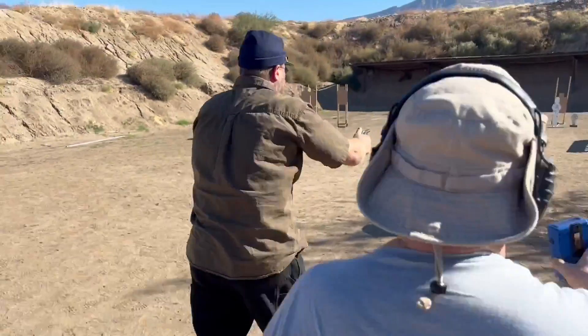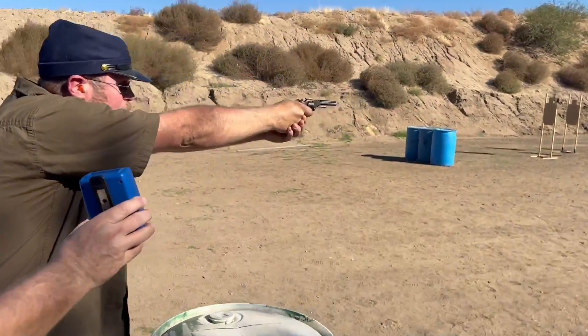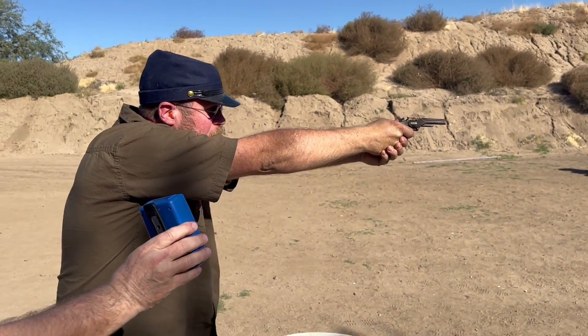I hit it! Did you hear that? Yeah, I hit it in there! Nope — I hit it!